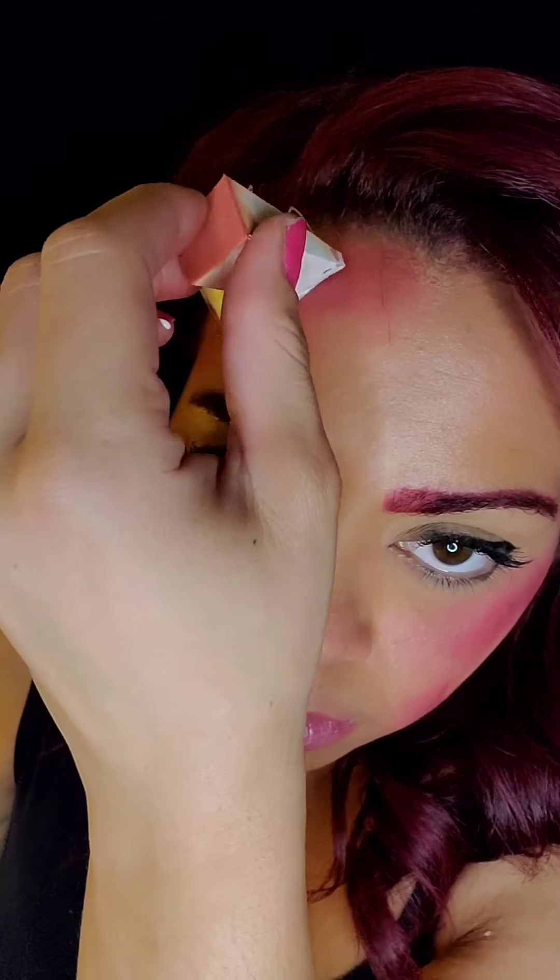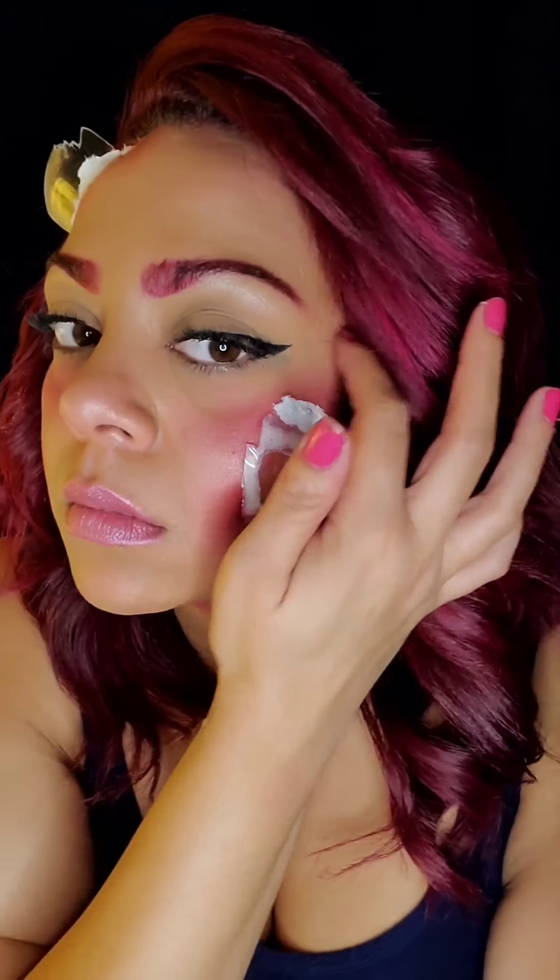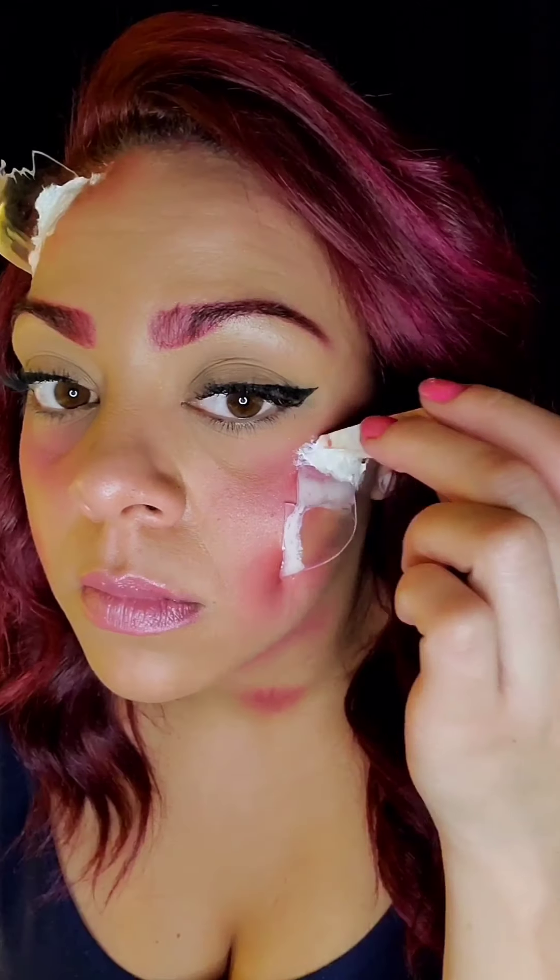Now I dip the end of my fake glass in some liquid latex and then I put toilet paper on top of it with more liquid latex, and that's how I like to seal it in. This one I went a little too crazy with the latex and it dripped down the side, so I'll have to just cover that up later — no big deal.